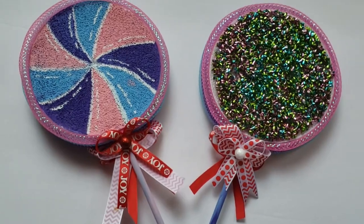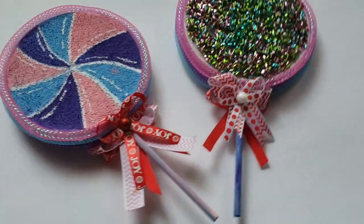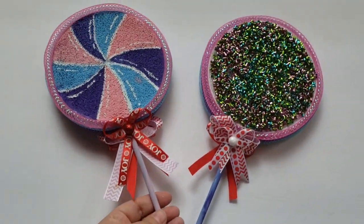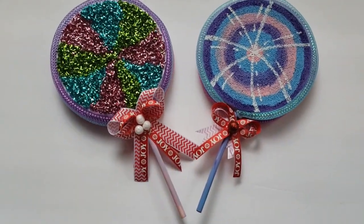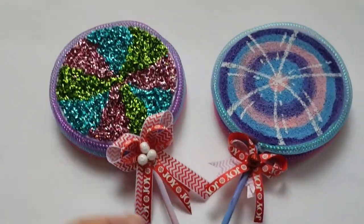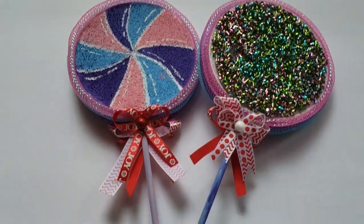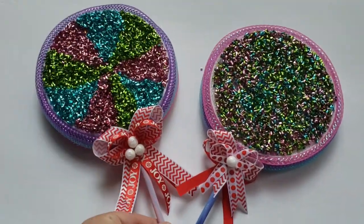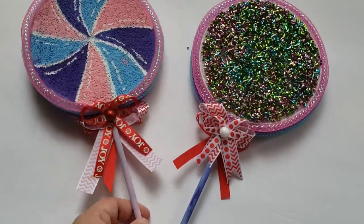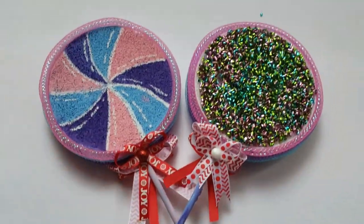And here is the final look of the lollipops! I think these are so adorable and you can put them pretty much anywhere — in a Christmas tree, in a centerpiece, just lying around the house. It's so festive and easy to do. I did also do the back of each lollipop. If you haven't already, please subscribe — it would mean so much to me to help my channel grow. Thank you so much if you're already subscribed, and I hope you enjoy. I'll see you in the next one. Thank you!